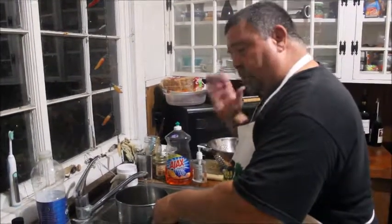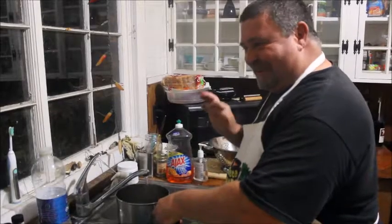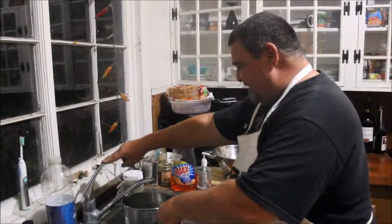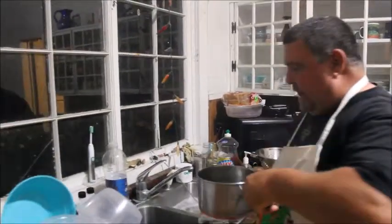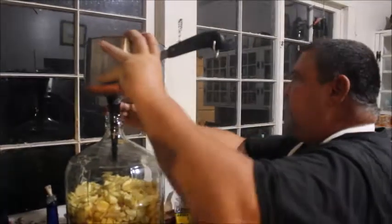I'm going to put some cool water in here this time because I want the temperature down between 65 and 70 for the yeast to go in, because hot water will kill the yeast. So you don't want to do that. Here we go — we got some water and we are going to fill it up the rest of the way.